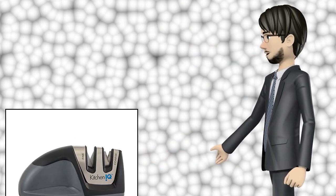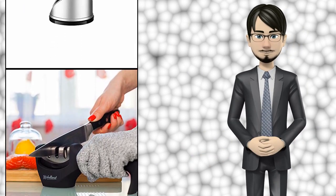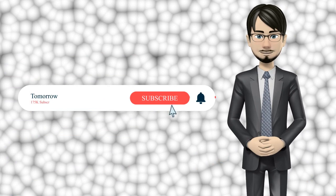Hi guys. In this video I will talk about amazing top 10 knife sharpeners. I hope this video will help you to make the right decision. If so, give me a like and subscribe to my channel. Also turn notifications on to receive amazing top 10 products videos.